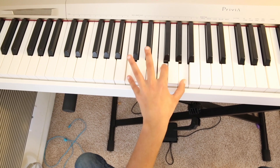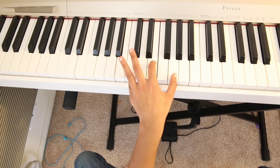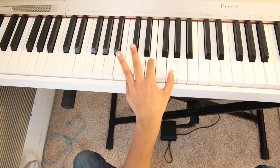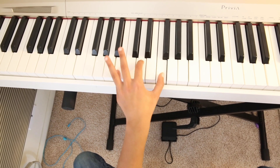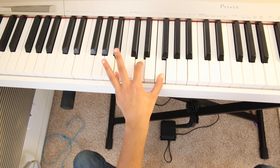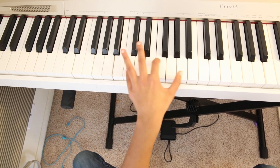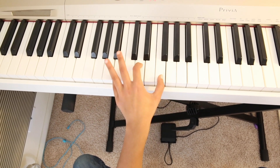Finally, the last chord G. Let's go back to C and now we have to take all these fingers and shift them one note down. So they would sound like C, F, and G.